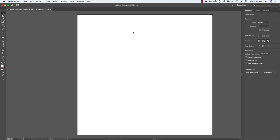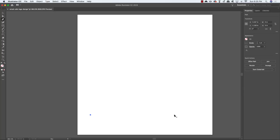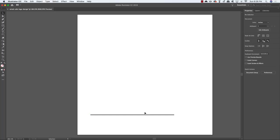Once we've set up our new document, press P on the keyboard to switch to the pen tool. By default you'll have a white fill and black stroke, so choose None for the fill so all you're left with is the black stroke color. Come to the bottom left, click to make a point, hold Shift, and click on the right side to create a straight line.